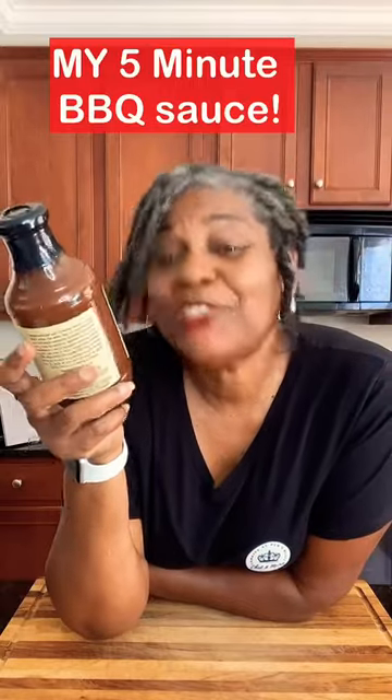The 4th of July holiday is around the corner. If you want to make a quick and easy homemade barbecue sauce, come with me — I'll show you what to do.